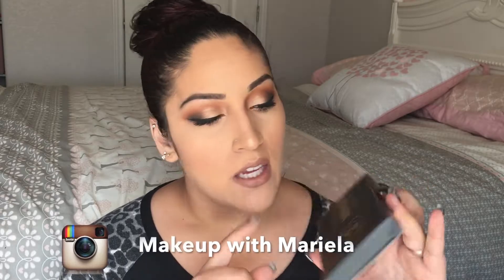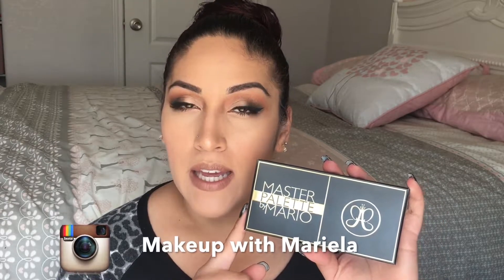Hey everyone! Welcome back to my channel. So today I am bringing you a review, demo, and swatches on the new Anastasia Master Palette by Mario. He is a professional makeup artist and he is known to do makeup on like Kim Kardashian. So this is the newest palette Anastasia has come out in collab with Mario. I do include a review and swatches and also a mini tutorial on this look that I am wearing right now. So if you would like to know a little more about this palette, what I think about it, and to also see a mini tutorial on this look, just keep on watching.